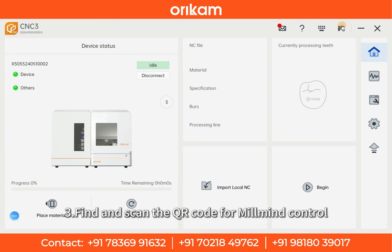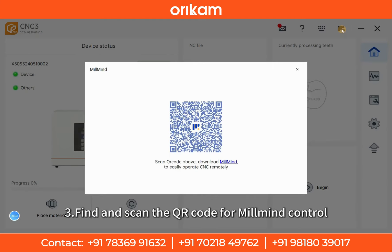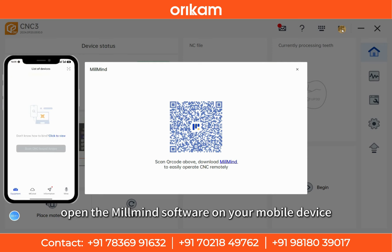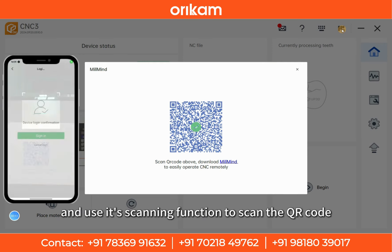Step 3: Find and scan the QR code for MillMind control. In the CNC3 software, find the QR code page for control. Then open the MillMind software on your mobile device and use its scanning function to scan the QR code.